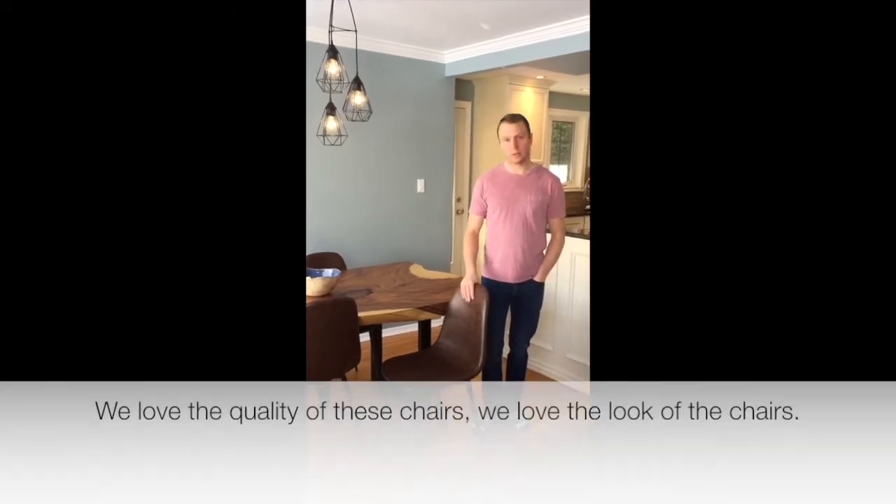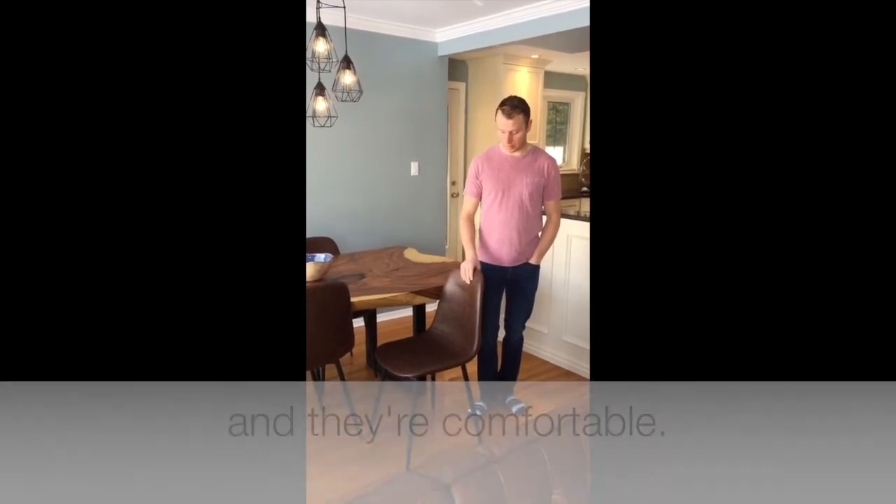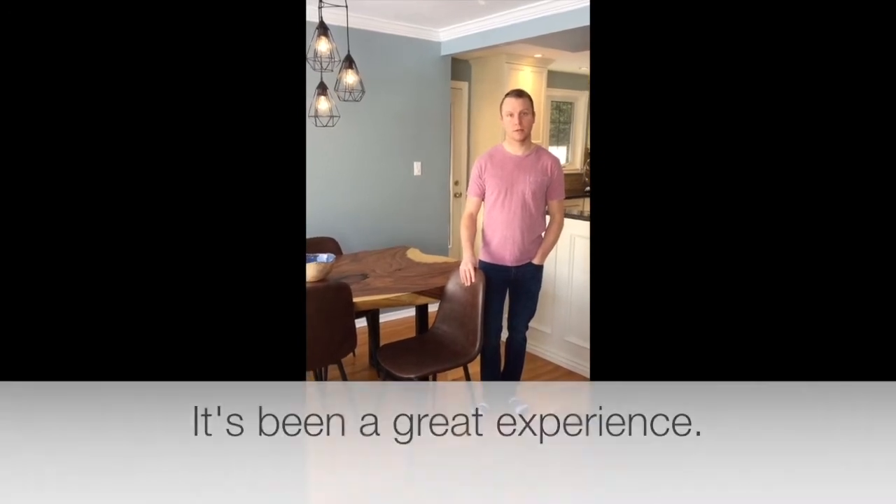We love the quality of these chairs, we love the look of the chairs. We sat in them for up to eight hours and been comfortable. All in all, we would love to order again from Moazzo, it's been a great experience.